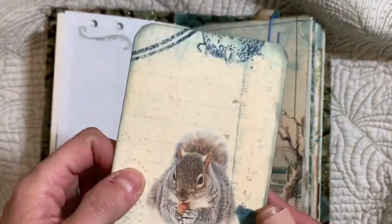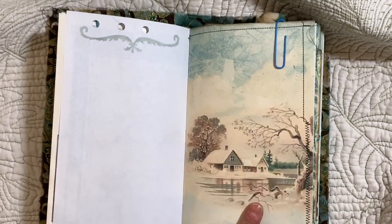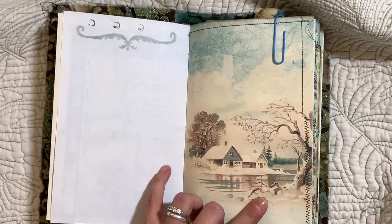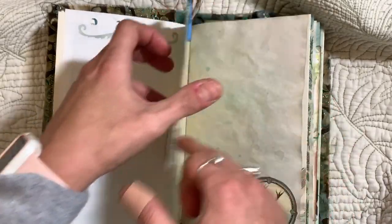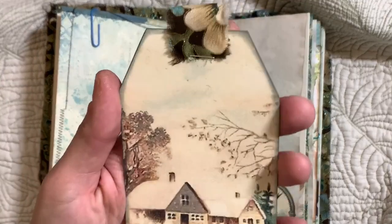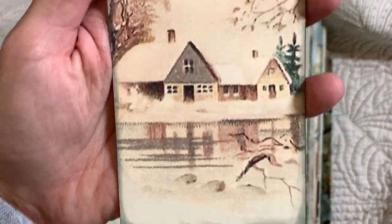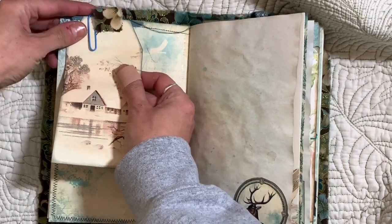I'm sorry about my lighting — it's horrible. And then this is the page underneath. My lighting is terrible especially today. It's been snowing and then it stops and it's sunny — welcome to Pennsylvania, it's nuts.